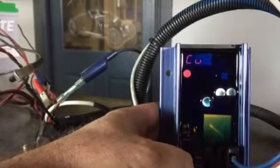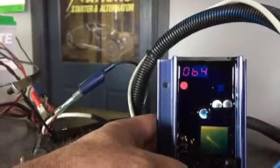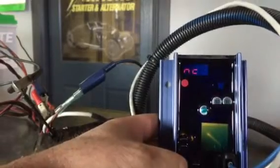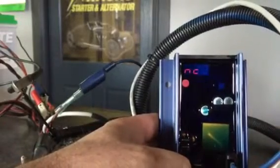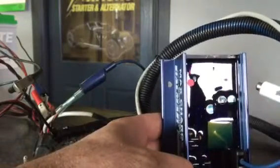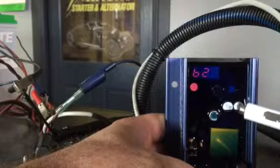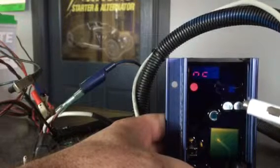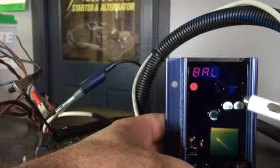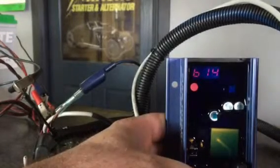This is a review of the Balmar MC614H programming. The lights are dimmed so you can see the display. Whenever you put the key on ignition, the regulator will cycle through the different parameters. This can be done with the engine running, but it's easier to do while it's not running.